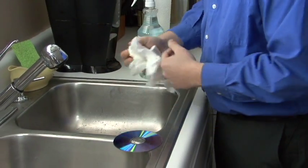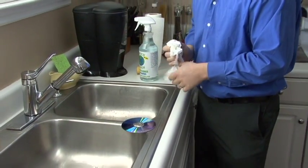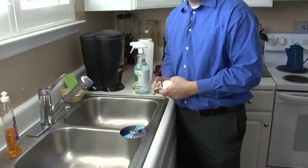Let's set that there to dry for about an hour. And once we're done it should read a whole lot better now with a good polished surface. My name is Dave Andrews and I've just showed you how to clean a CD or DVD using a banana.